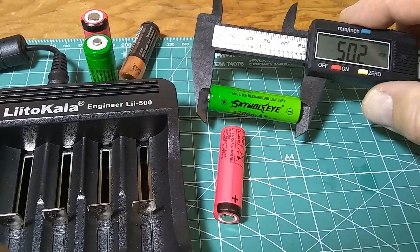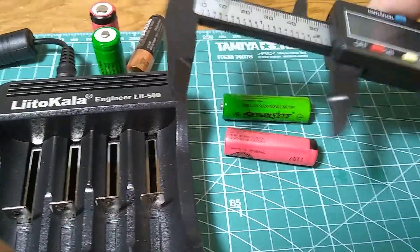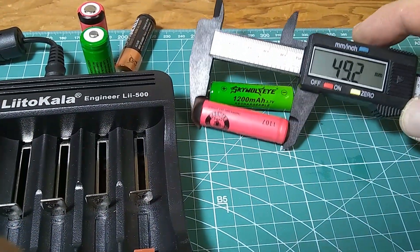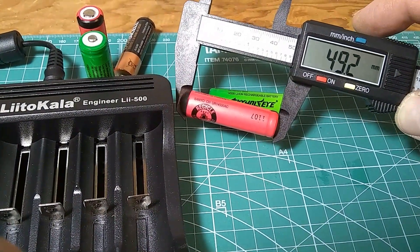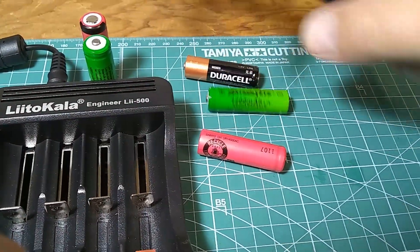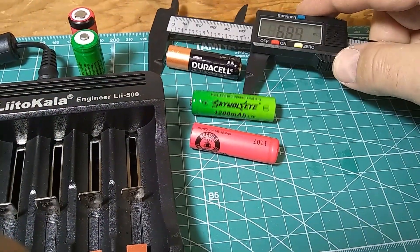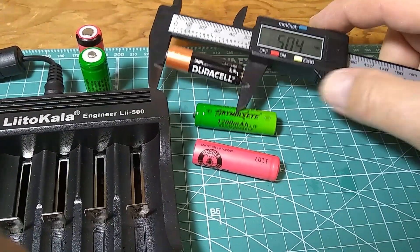I'm using a plastic caliper — I don't want to short the batteries or damage the caliper. This one has a flat top, positive very flat, so it's going to be a millimeter shorter at 49.2 millimeters, compared to the alkaline which is 50.4 millimeters.